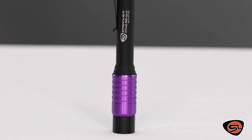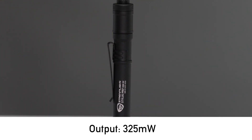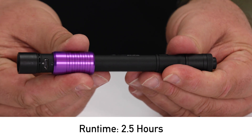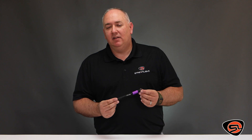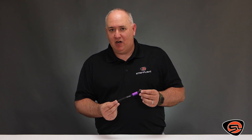The Stylus Pro USB UV is a compact USB rechargeable pen light, giving you USB rechargeability on the go. The lithium-ion battery fully recharges in two and a half hours. The light includes a battery charge indicator — red for charging, green for fully charged.